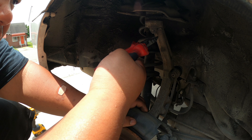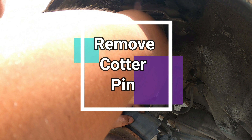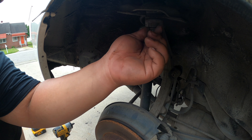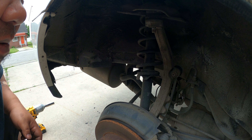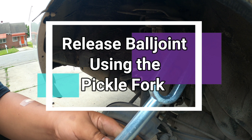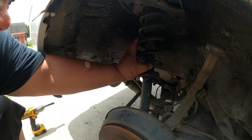After removing the two nuts from the top, now it's time to remove the upper ball joint in the rear. First thing we want to do is remove the cotter pin. Once the cotter pin is removed, go ahead and remove this nut — it's a 17 millimeter. After removing the 17 millimeter nut, you can use your ball joint separator and remove the 17 millimeter bolt that holds this entire strut assembly.